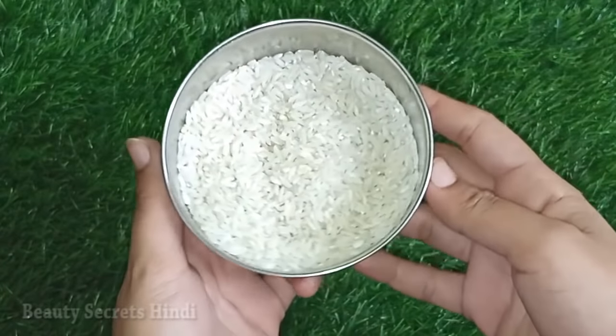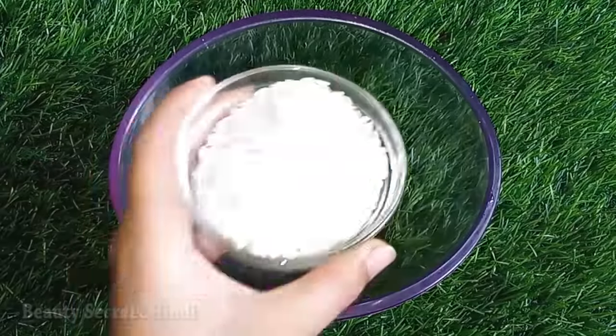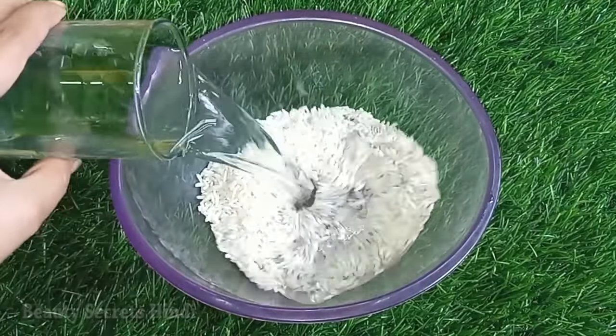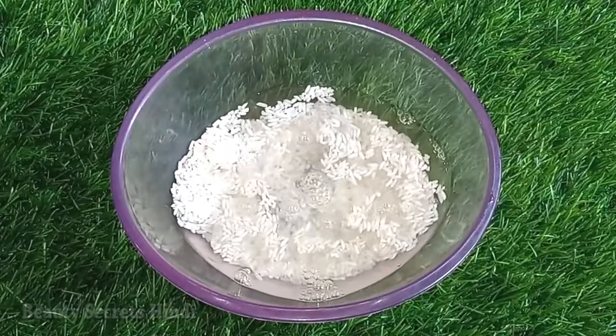So how do you make it? First of all, you will need a half cup of rice. I have put it in half a cup. After that, I will wash it with water to clean it thoroughly.